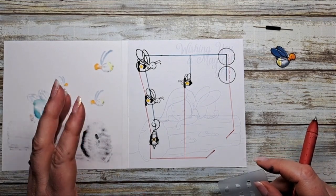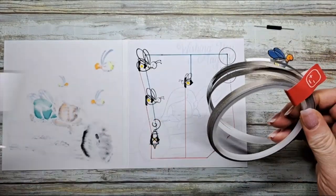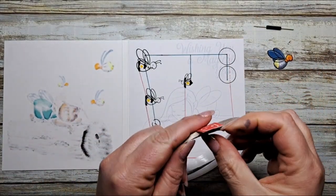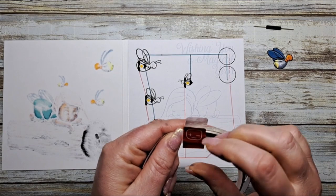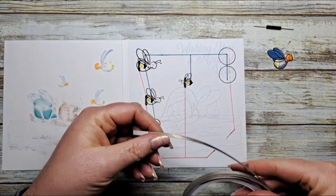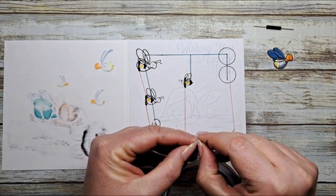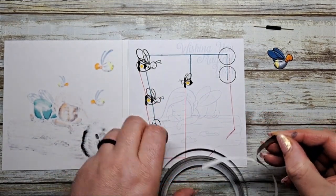Now let's put down our conductive tape. This is our conductive fabric tape and we have a little repositionable sticker just to hold everything closed. I always begin my circuits starting underneath the battery location.